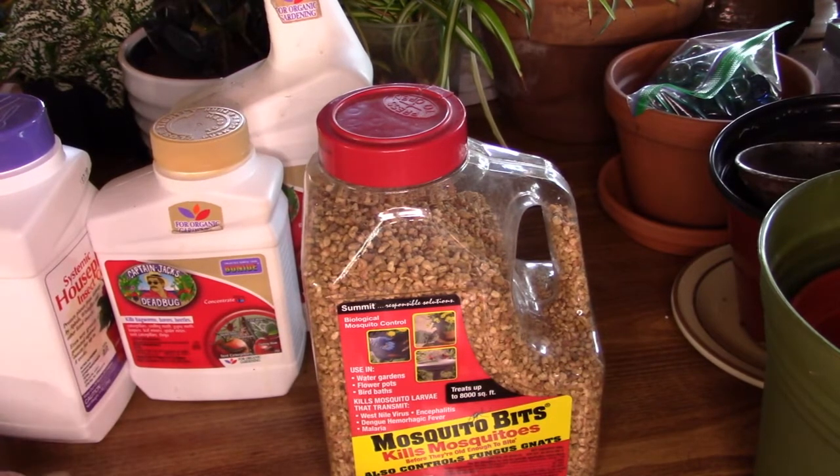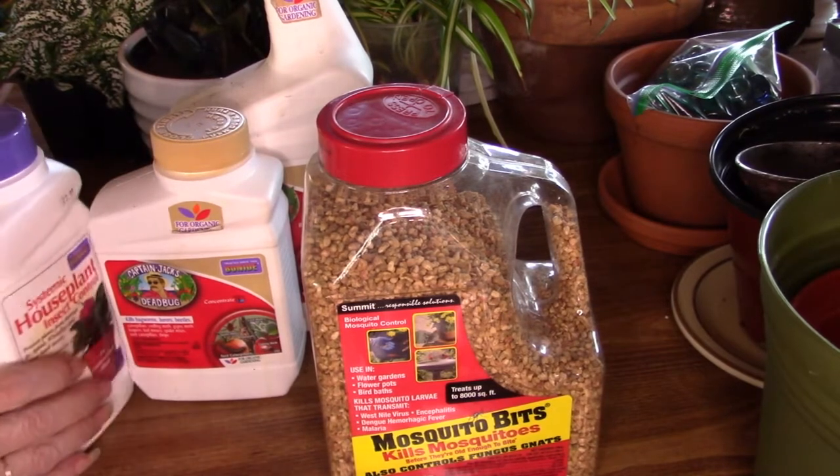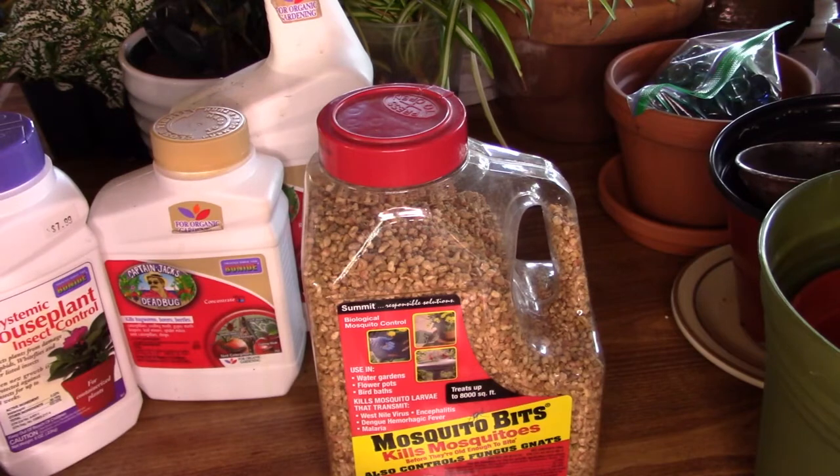I've seen people put vinegar in cups on the table to trap fungus gnats. I'm not here to say that doesn't work for others, but it has not worked for me. The only time I tried that method, about two years ago, the only bug that landed in it was a fruit fly — not a fungus gnat. We checked through a microscopic lens. So if you're using that method and you have flies landing in there, chances are they're probably fruit flies, not fungus gnats.